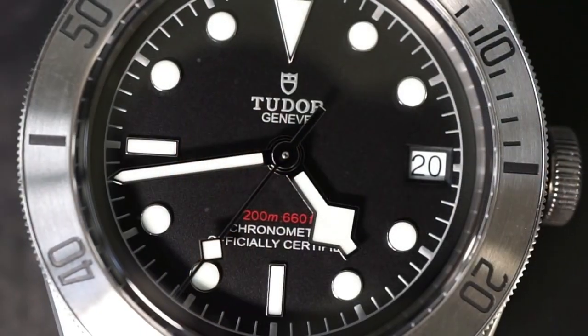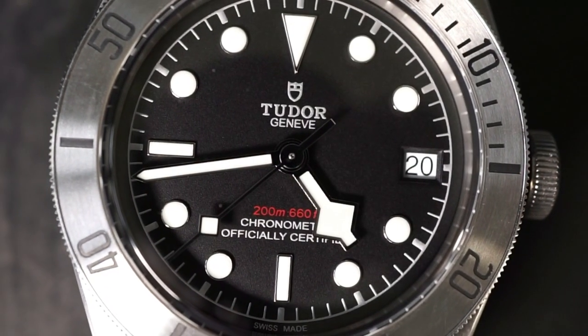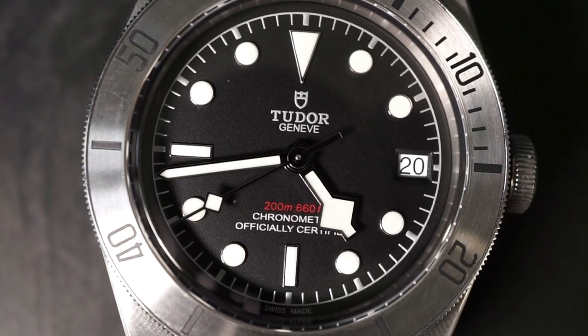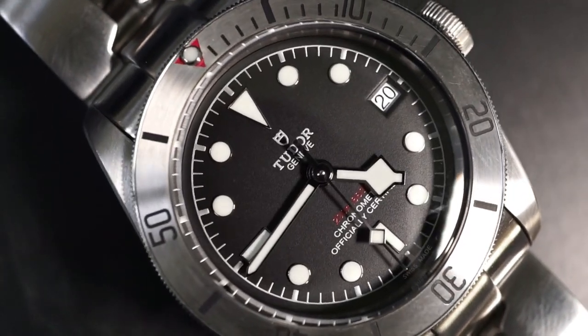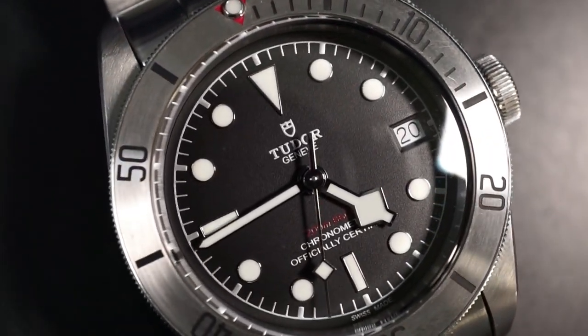For today's episode we're taking a look at my Tudor Black Bay steel version. I've already done a full review on it so I'll have the link in the description below. The purpose of today's episode is to look back at the past year and see how my thoughts have changed. The bottom line up front is that I still absolutely love it — it's a watch that's going to be in my collection forever, but that doesn't mean it is without fault.